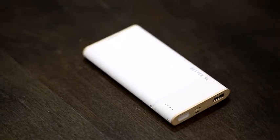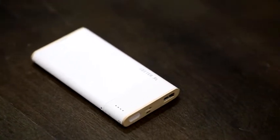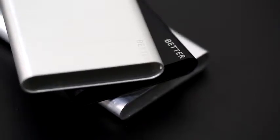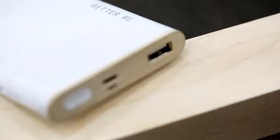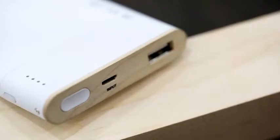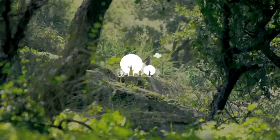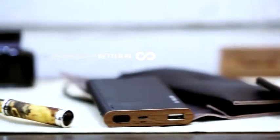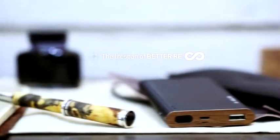Good design makes a good product. The body of Better-ree was designed with eco-friendly material, such as 100% recyclable aluminum and FSC certified walnut and maple wood pieces. Better-ree takes care of our society and environment one more time. As long as you have a battery to reload, the lifespan of Better-ree is infinite.